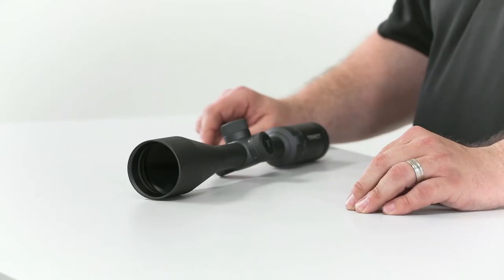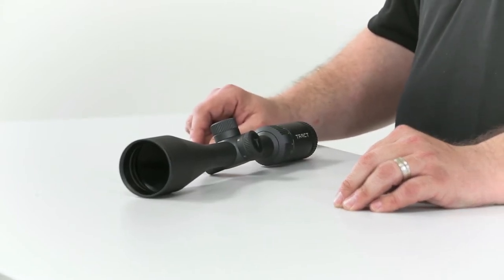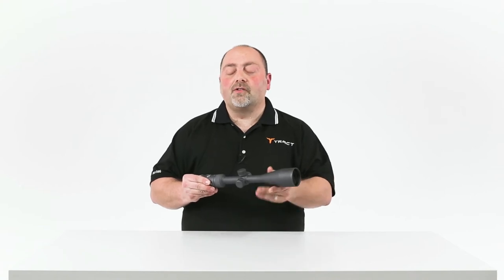Let's talk a little bit about 30mm riflescopes versus 1-inch riflescopes. A common misconception is that 30mm riflescopes actually gather more light than a 1-inch tube. That's really not true, because the objective size does not change and the eyepiece size does not change — and those are what determine the light-gathering ability of the optic.